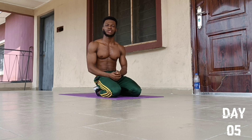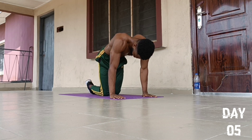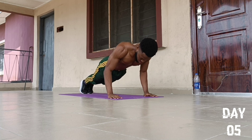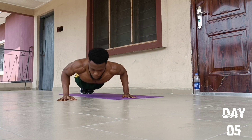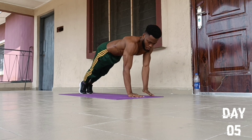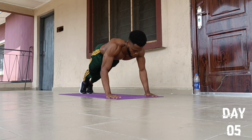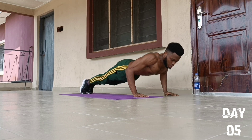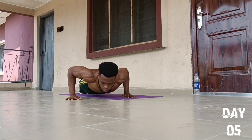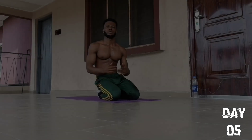On to the 9th push-up exercise, we are going to do an exercise called Side to Side Push-Ups. We go for 10 reps: 1, 2, 3, 4, 5, 6, 7, 8, 9, and 10. Fall back to position and come back up.